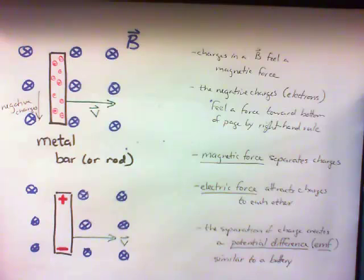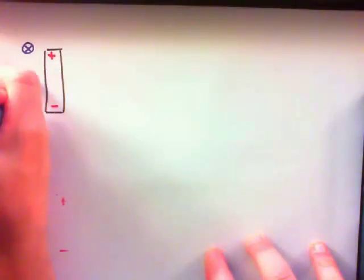It's all because of the magnetic force acting on moving charges. We can also derive the magnitude of this EMF. I said that eventually these charges will reach equilibrium, and when they reach equilibrium, the magnetic force should be balanced by the electric force. So F_B should equal F_E.